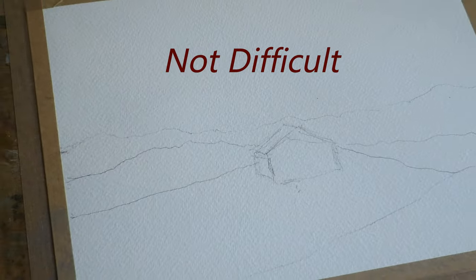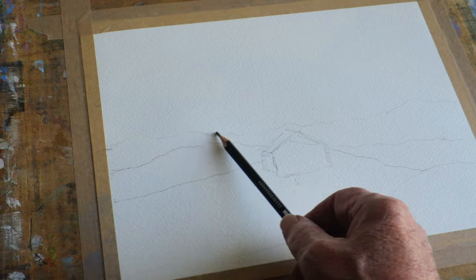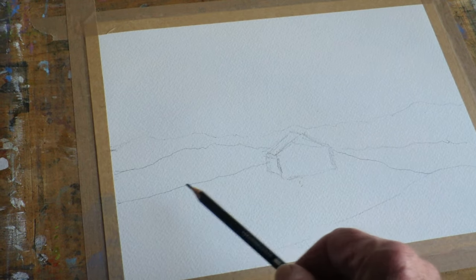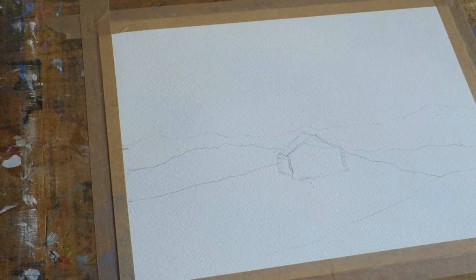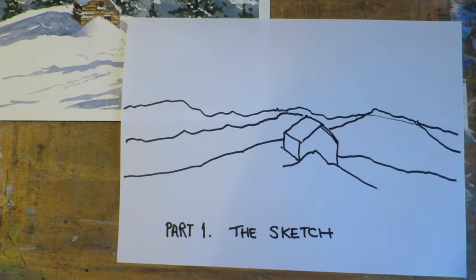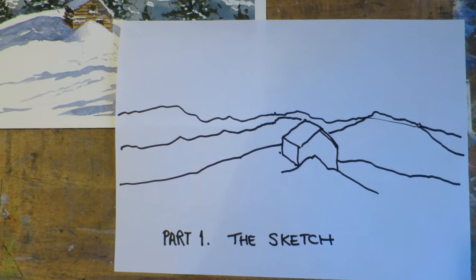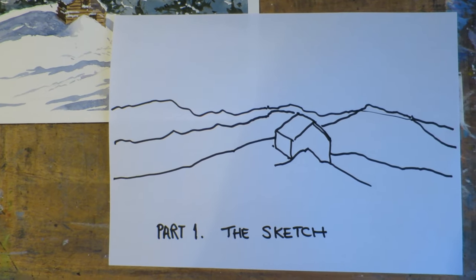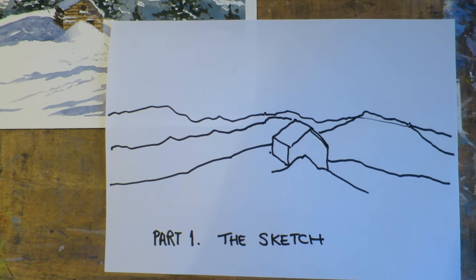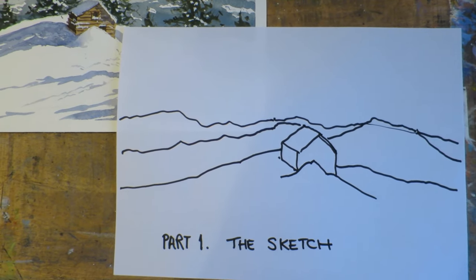I'll just go over that again: one line in the distance, one here, the cabin, and another line. Well, that's part one finished — the sketch. So use the sketch on the screen, take your time, get a nice piece of paper on a board or flat surface, and then I'll see you shortly. I'll get part two done — getting the paints out and ready to paint in the various colors in the scene.